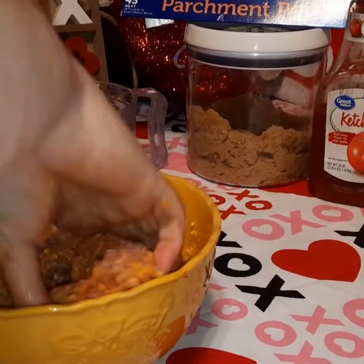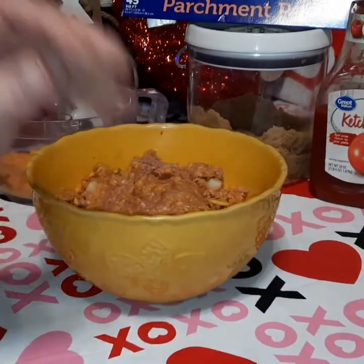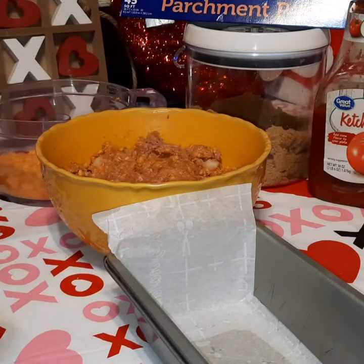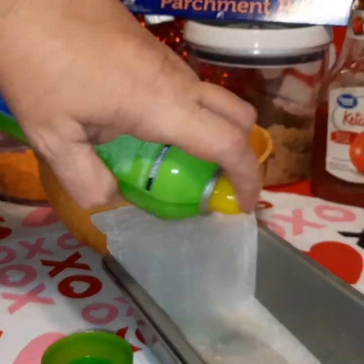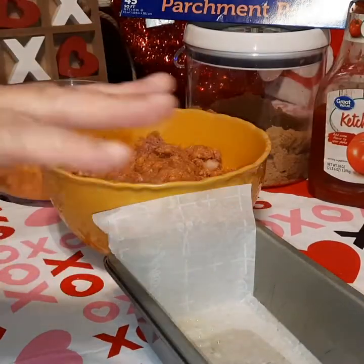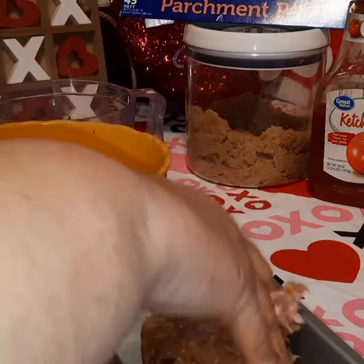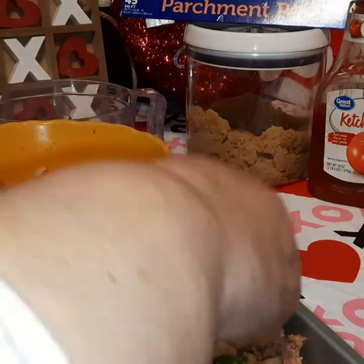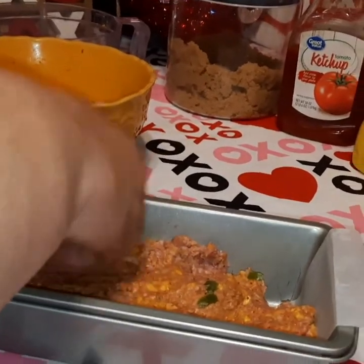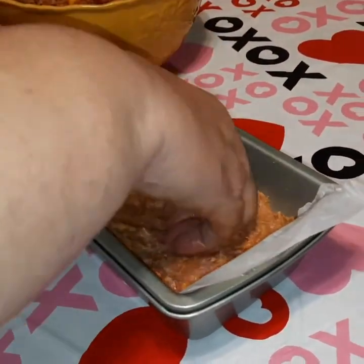We've got this all mixed up. You can see all that cheese and Cheetos in there. I'm going to get our pan — I'm going to spray it even though I've got parchment paper in there. If you spray the inside of the pan just a little, it helps the parchment paper stick better. Now we're going to take half of our meatloaf mixture, put it into the bottom of the pan, and press it in nice and compact.